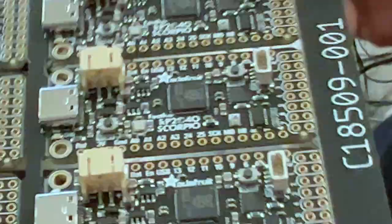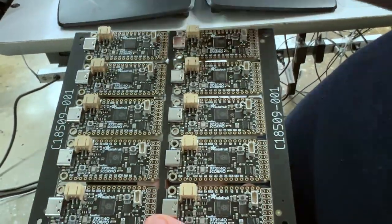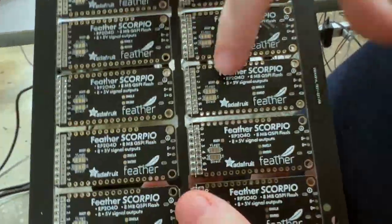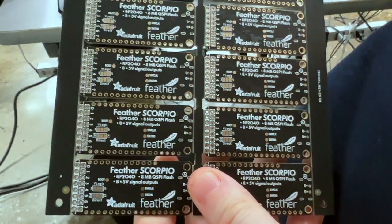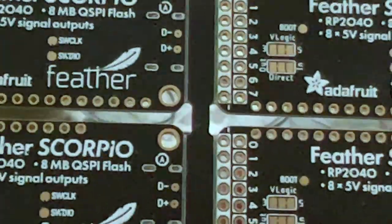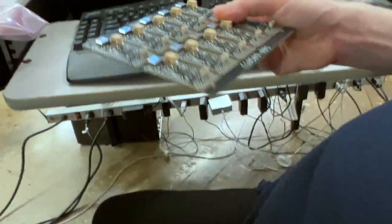Coming soon to the Adafruit shop — we're going to have this ready for signups. It's great for anytime you want to drive eight IOs with five-volt logic. And if you like, on the back you can change it so it's an input. So folks who want to turn this into maybe a logic analyzer or something can have eight channels all on consecutive GPIOs.